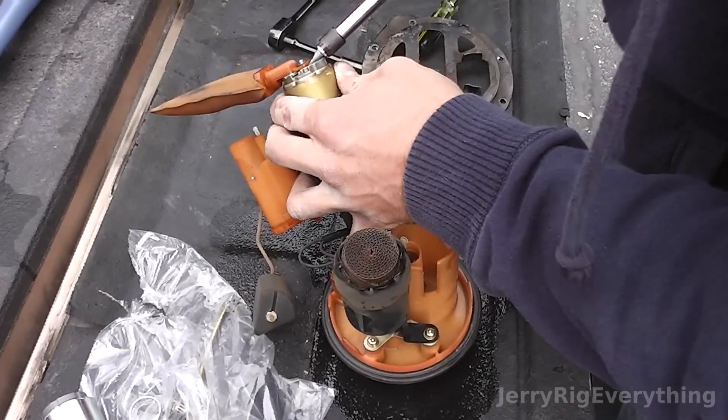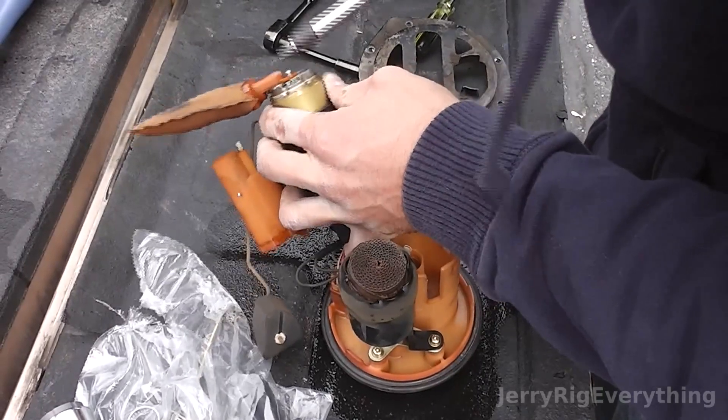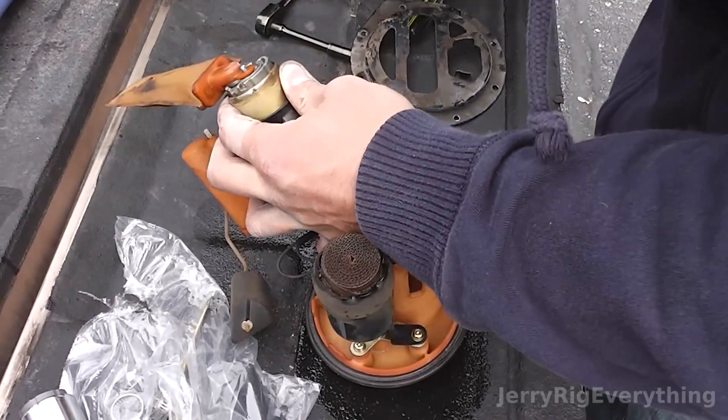Now I'm going to pop off the fuel filter with a little screwdriver, just kind of lifting up on it. There's a little metal clasp that will pop off, and then the fuel filter will slide off the old fuel pump.